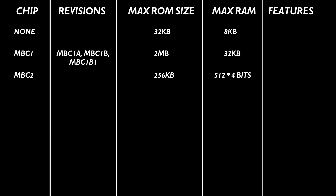MBC2 existed, but was basically a cheaper, stripped down version if the developers didn't need all the features of MBC1, but wasn't used very much. This was basically it until 1997, when we saw the introduction of the MBC3 chip, with the Gen 1 Pokemon games being some of the earliest usages of it. And this chip also had a number of revisions.